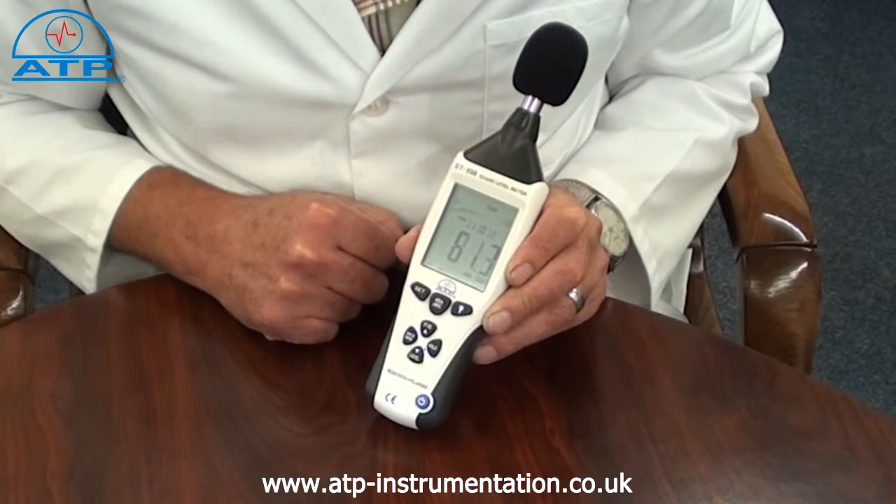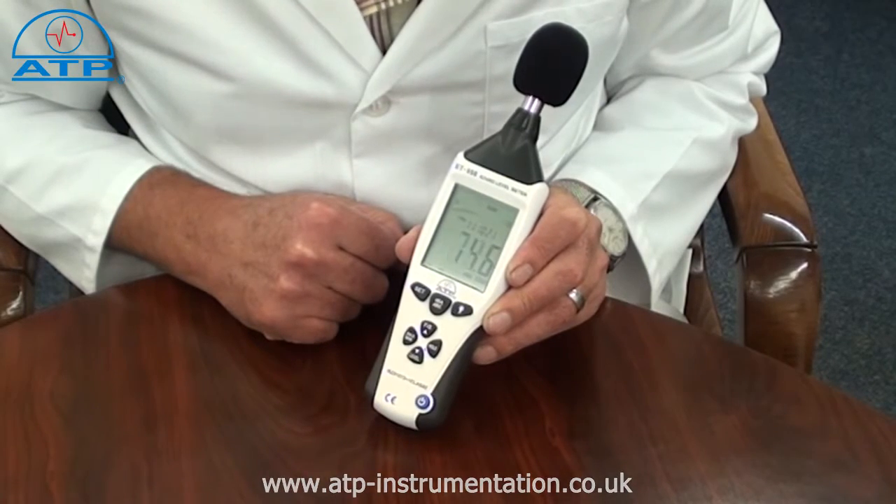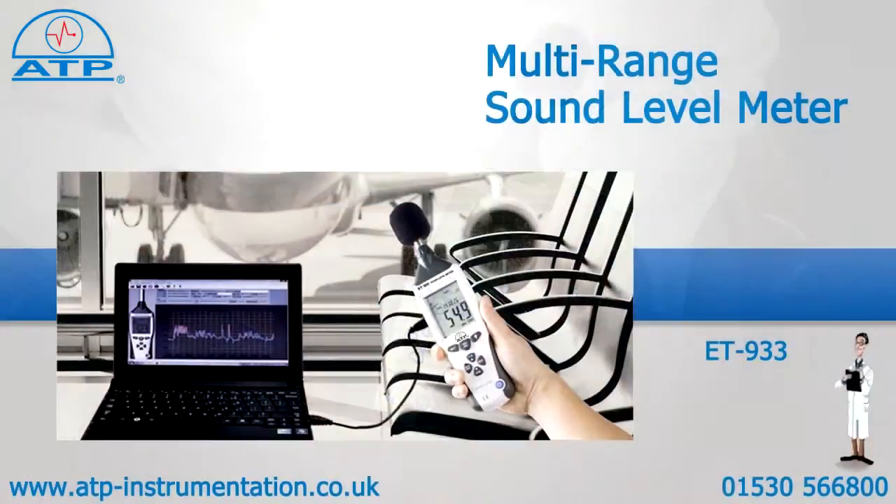It features slow and fast response filters, data hold, a min-max memory, peak maximum and peak minimum.